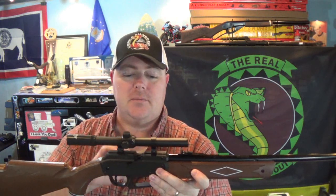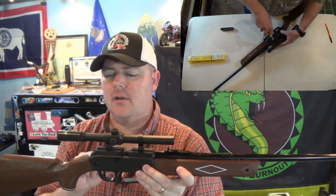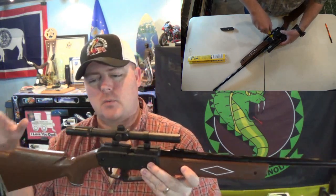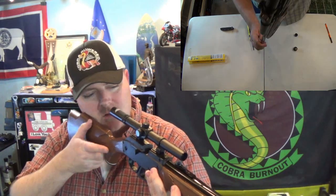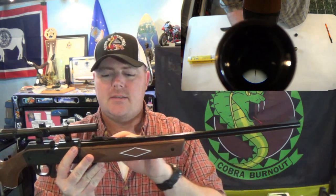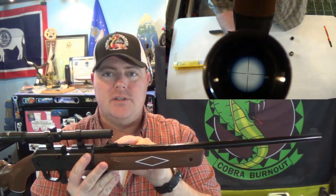It does take some adjusting to get it zeroed in - I haven't got it perfectly zeroed in yet, it's a little off. I did have to loosen up the scope rings and get it leveled - I just eyeball that using the reticle on the inside. Standard reticle, but pretty decent. It does have fixed sights you can use as well - these are pretty accurate and it does have elevation adjustment on the rear blade.